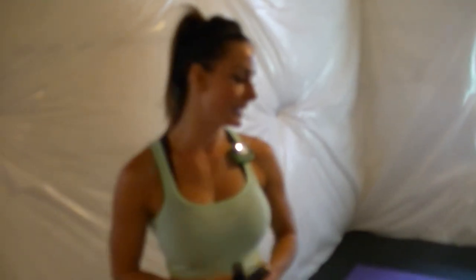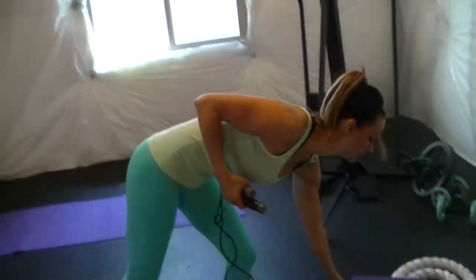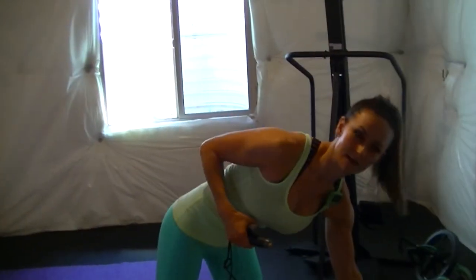You need a jump rope, of course you need your gym boss timer. If you haven't gotten one yet, click on the link above, go to my website and order it today. You'll also need a mat and then we're going to be using a little small step stool. You can use a soft ball, a small chair, something just to elevate a foot at the last exercise.